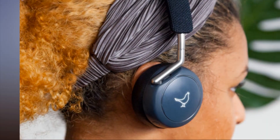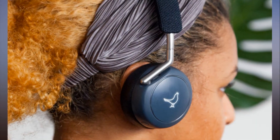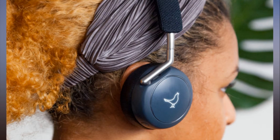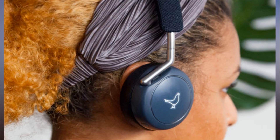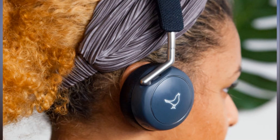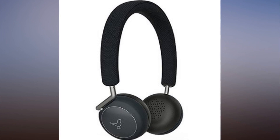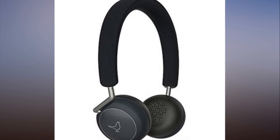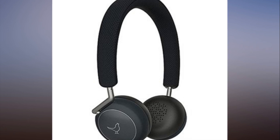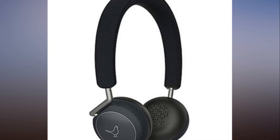Libratone Q Adapt On Ear Review: Solid Noise Cancelling Headphones, featured in Best Headphones 2018. The Good: great sound quality, lightweight and compact design, extremely comfortable, convenient proximity sensor and touch panel, and unique app offerings. The Bad: active noise cancellation needs work, competitors have longer battery life and wider Bluetooth range.